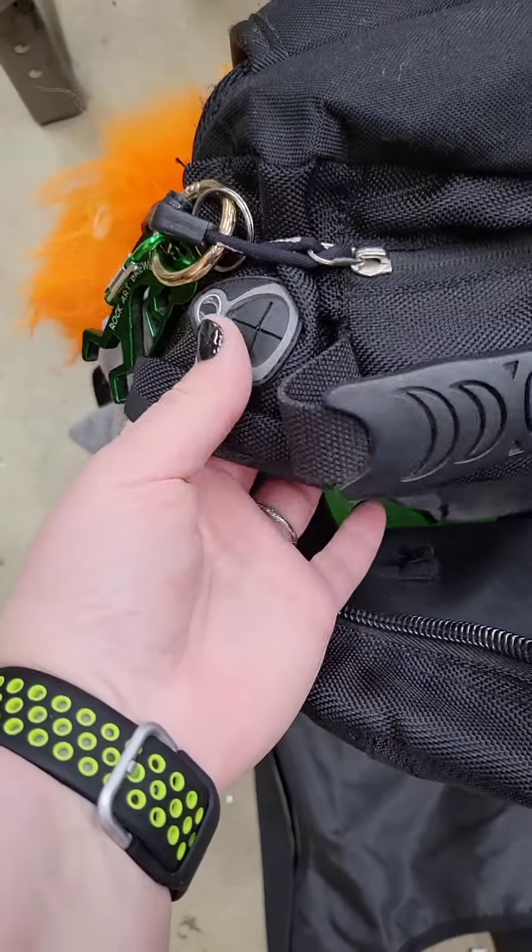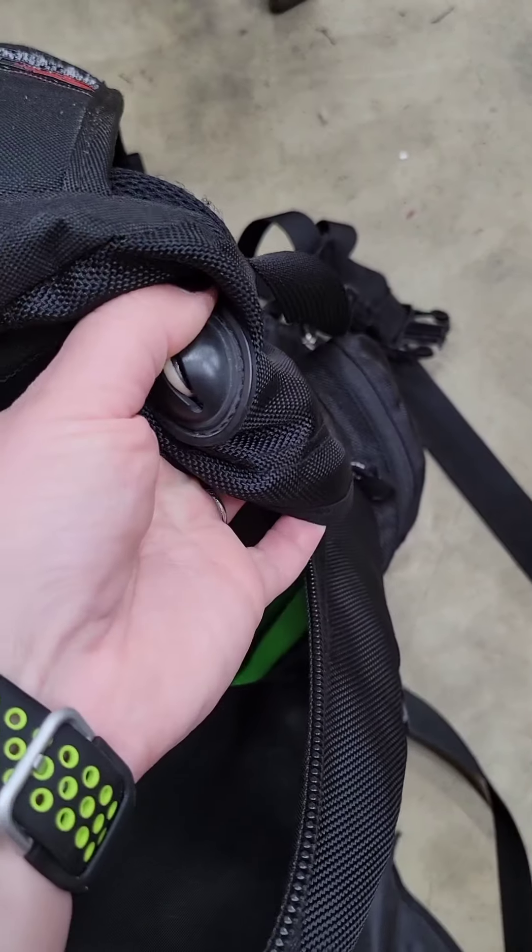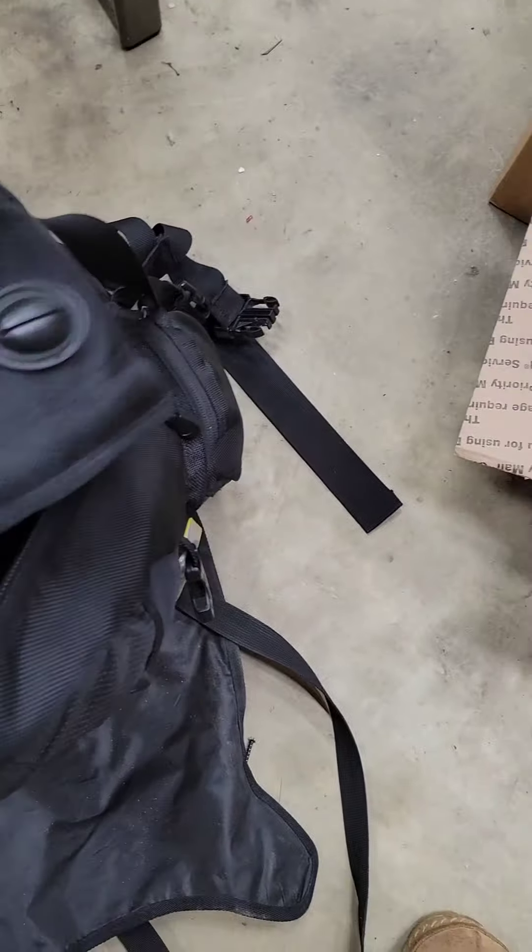Oh, there's another one — that's the headphone jack. That's for, I guess, to plug in your laptop while you're not skating.